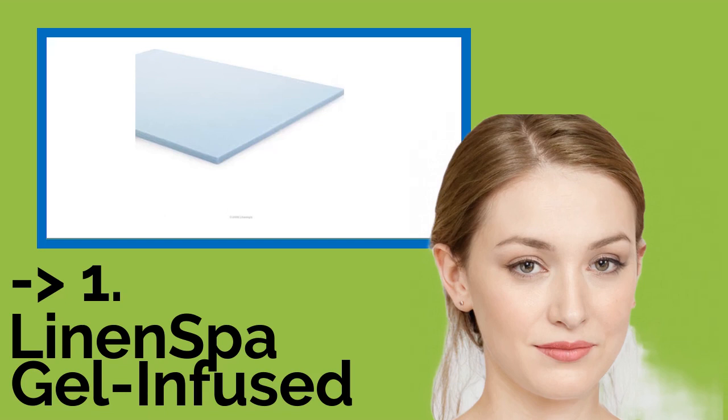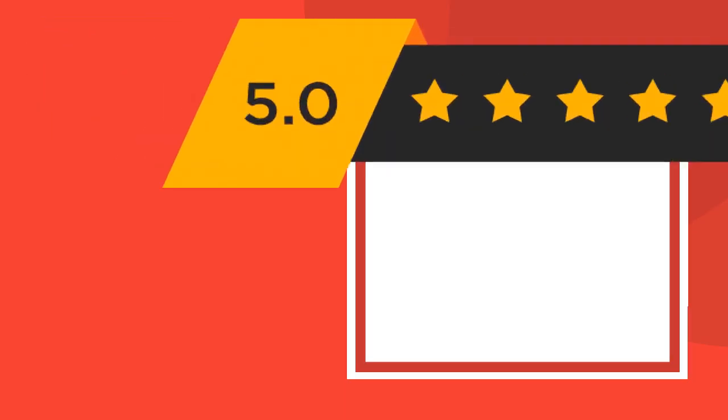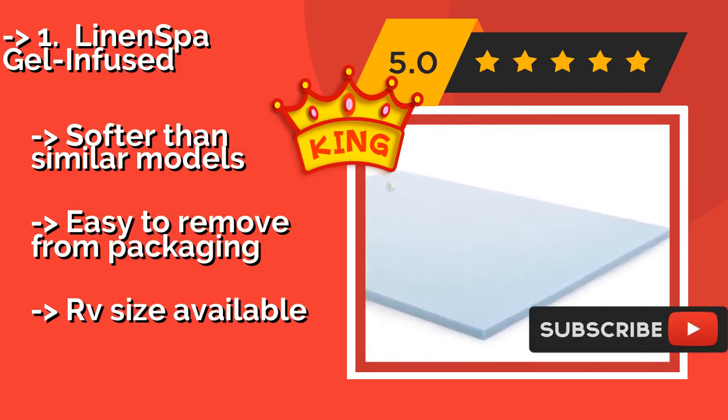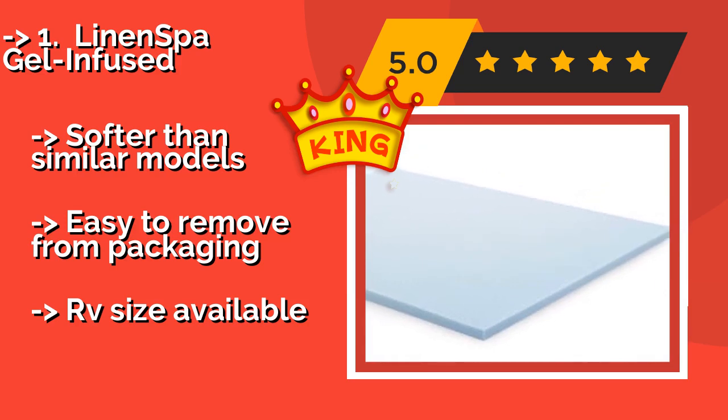Our best of best, the top product, is the Linen Spa Gel Infused. For the price, it's tough to beat the Linen Spa Gel Infused, approximately $80, which will revitalize even the most rock-hard of mattresses with its plush feel. You can be sure the foam is high quality, since it is certified to CertiPur-US standards. Softer than similar models and easy to remove from packaging.